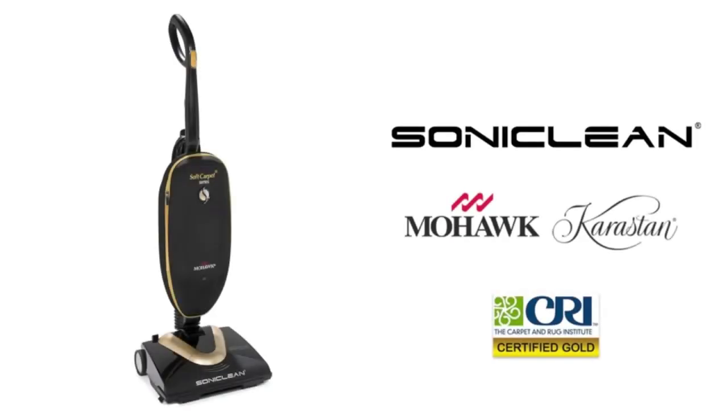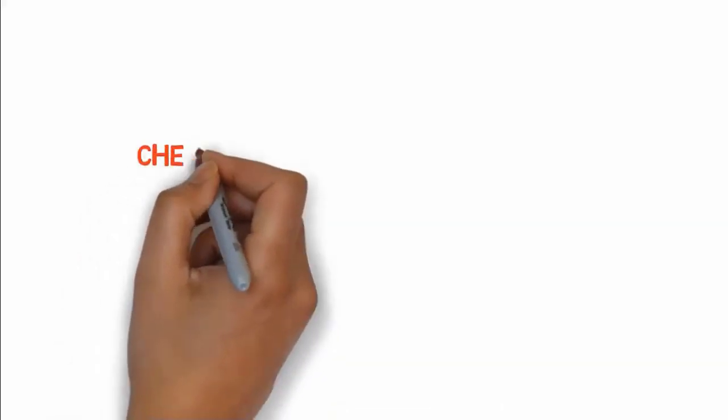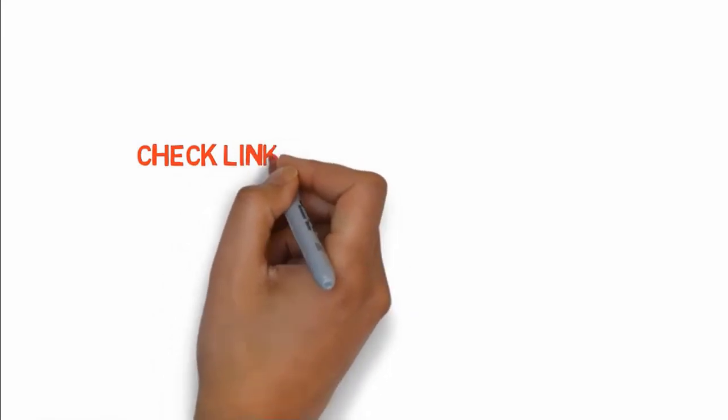In addition to its advanced technology features suited for plush carpet, this design also includes larger rubber wheels for ease of mobility and a lightweight construction for easier, extended use. If you want to buy any of these products, check the links in the description box.